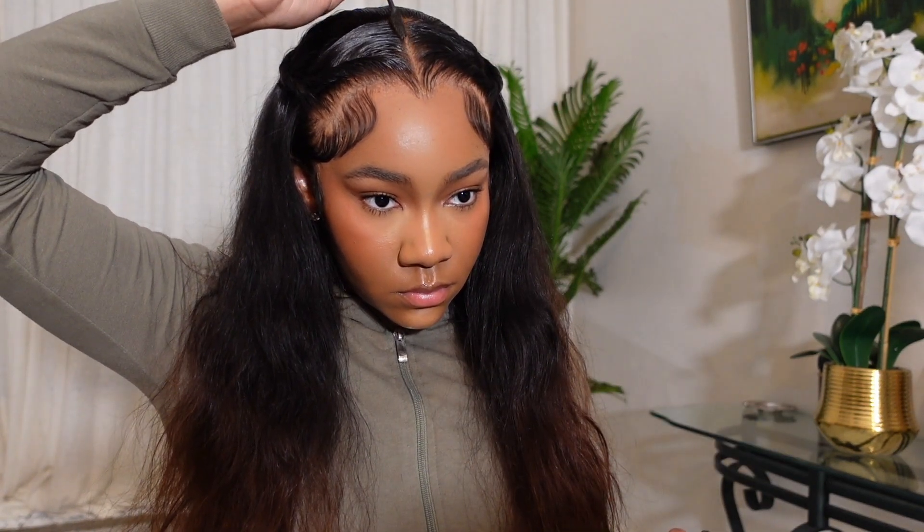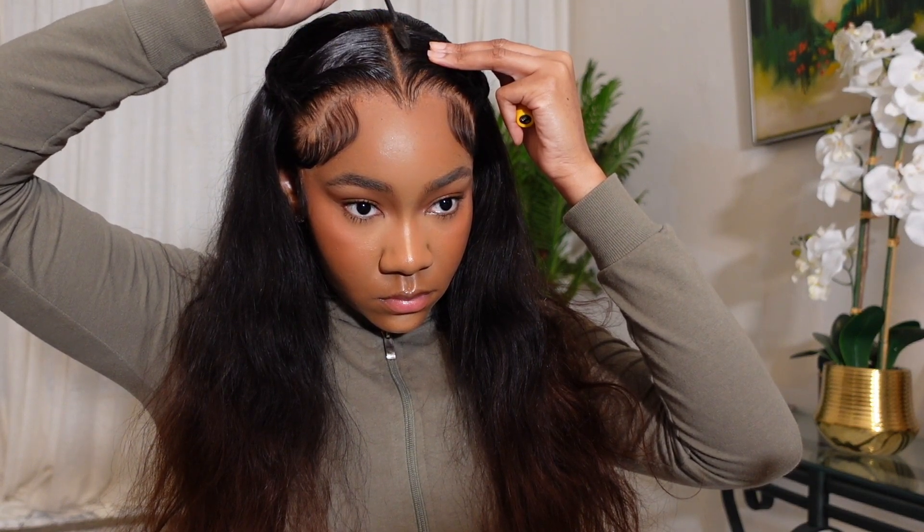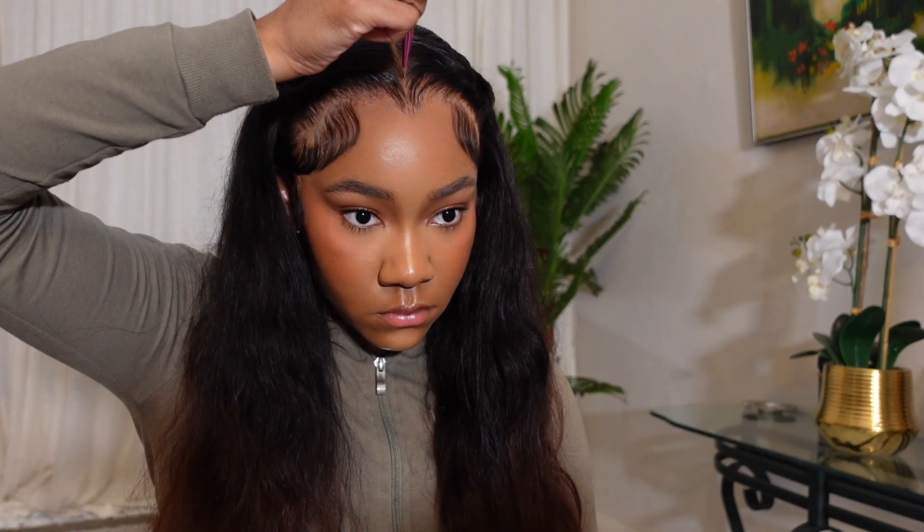My bleach bled a little bit when I was bleaching the knots, so I'm touching up my roots with some mascara. Then I'm going to make the part pop out more by adding some concealer down the center.